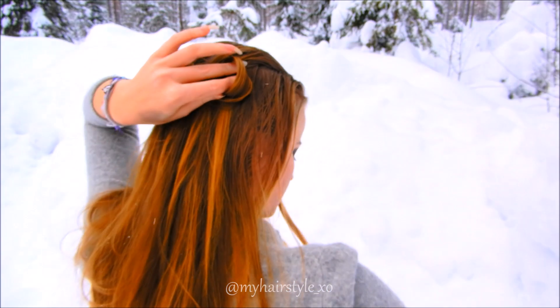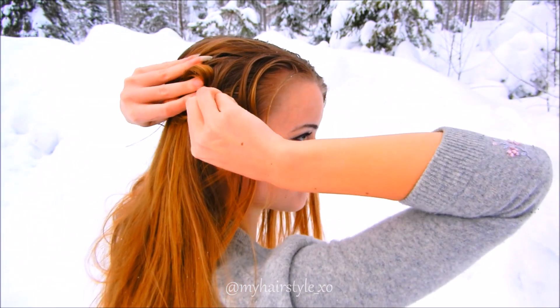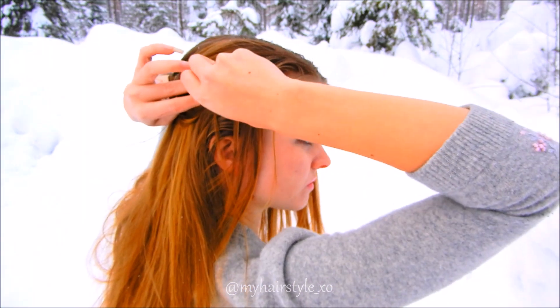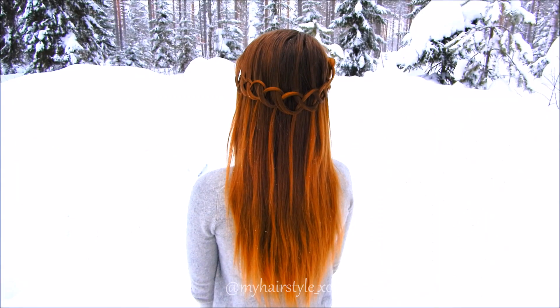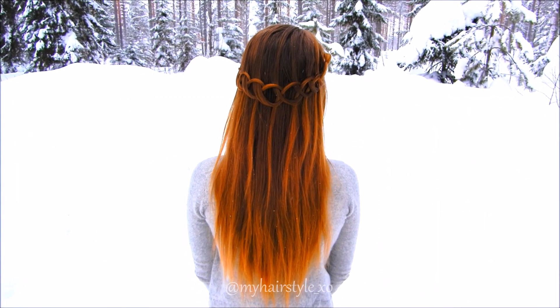When you reach the desired side length, secure the last loop with bobby pins. And here's the final look of this loop waterfall crown braid.